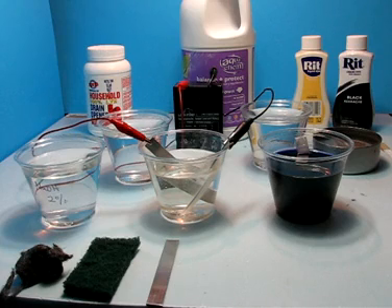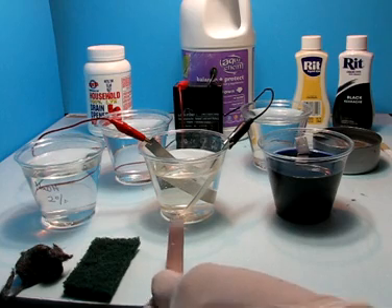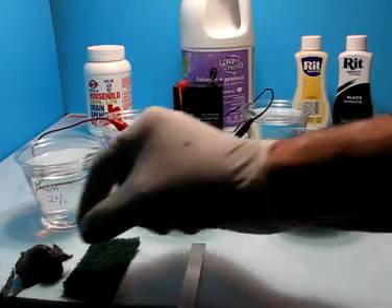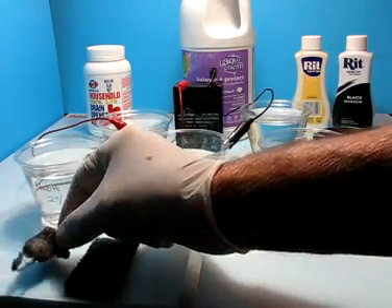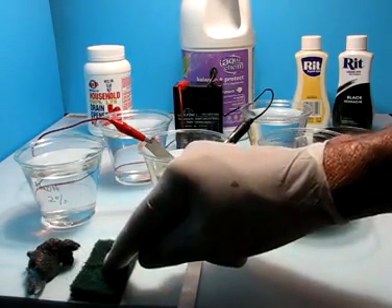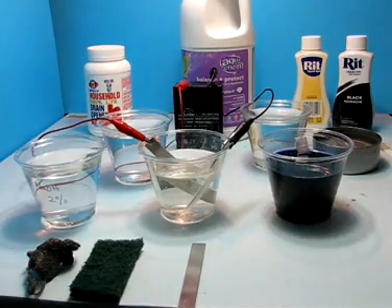The first part of this experiment really has to be the cleaning of the aluminum. The results are best achieved when I use a very fine grade of steel wool, and then Scotch-Brite with some dish detergent to wash it up and remove any residual contamination from the surface.